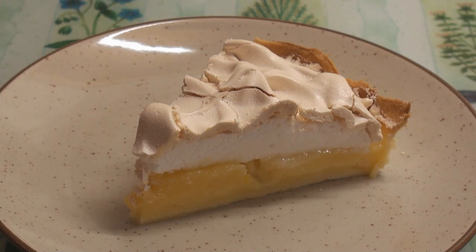Lemon meringue pie. Serve with pouring cream, squirty cream, or just eat it naked. Lemon meringue pie has always had a special place in my life and even more so because it was the first ever video I uploaded onto YouTube back in 2009. Join me next time in Titli's Busy Kitchen with me, Titli Nihaan. Until next time, Khuda Hafiz!